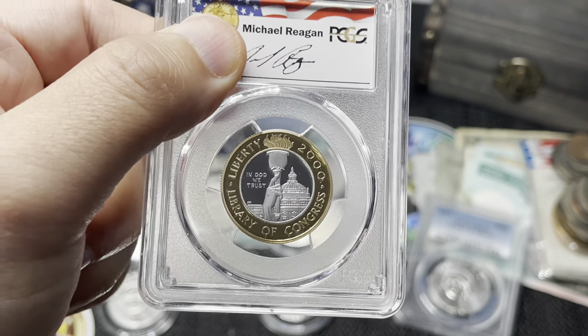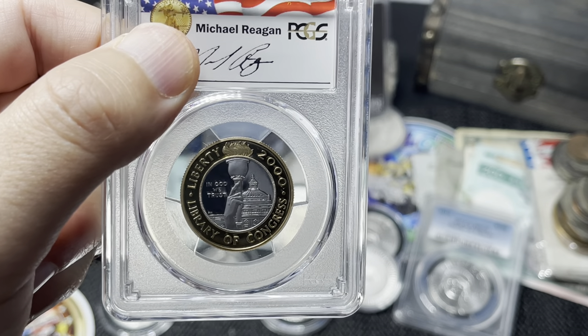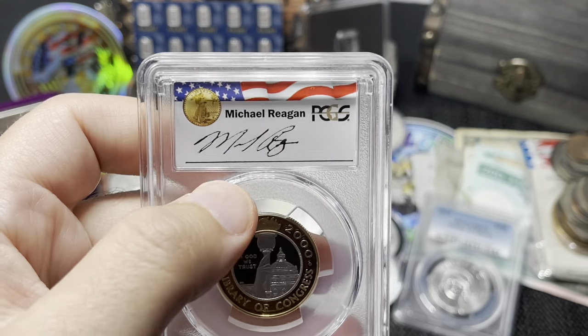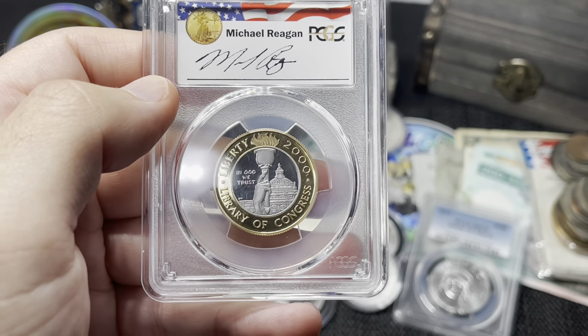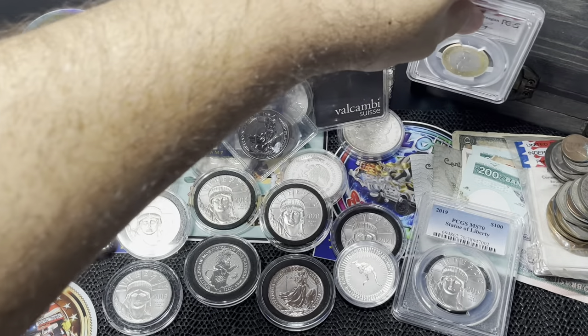I'm not sure why it's a 69 — it looks absolutely spotless to me. I'd bet if I cracked it out and resubmitted it would come back a 70, but I'm not going to do that. It also has Michael Reagan's signature — Michael Reagan is the adopted son of Ronald Reagan. Either way, still a son of Ronald Reagan, so that's pretty cool. Really beautiful coin.